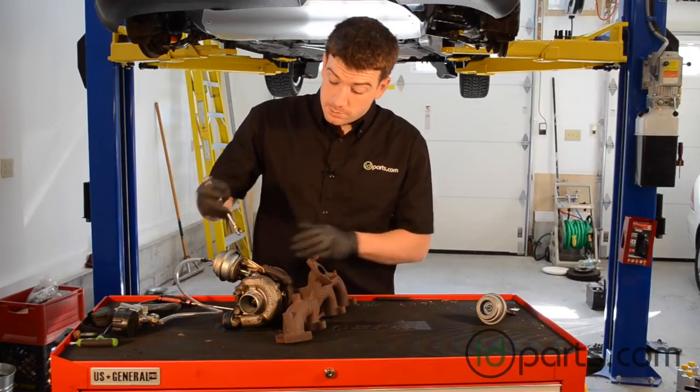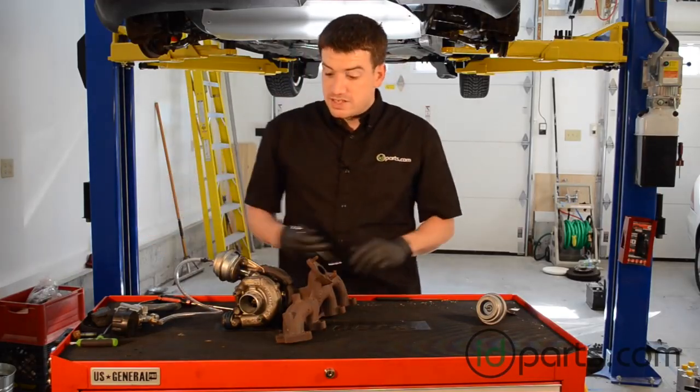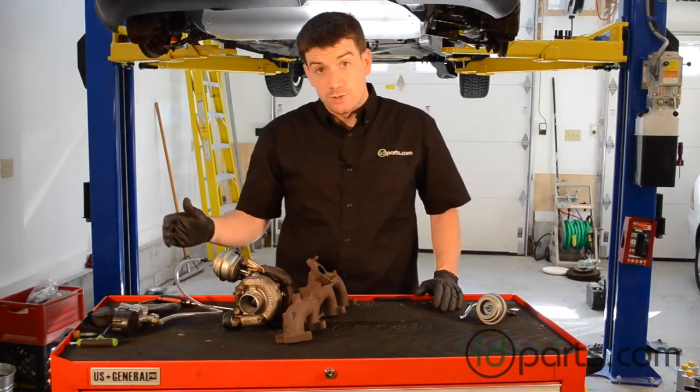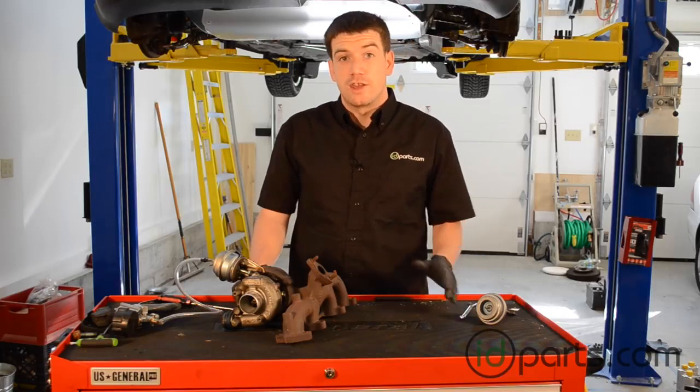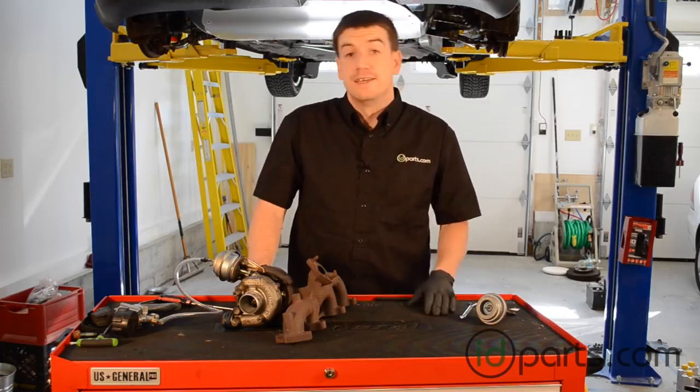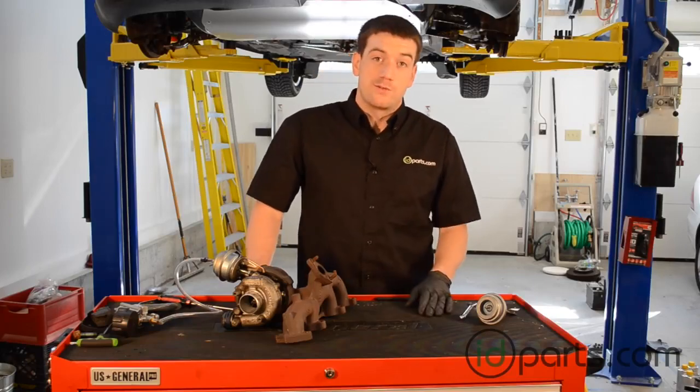With the lock nut tight, I'm just going to double check these two nuts here one more time. That's it. In this video, we replaced the actuator, we adjusted it using a MightyVac, and we're good to go. Thank you for watching. Subscribe to this channel to get all the new videos in your inbox, and send me an email at sales@idparts.com if you have any questions. Thanks again for watching.